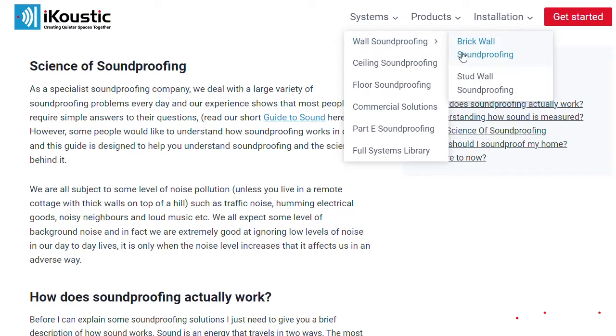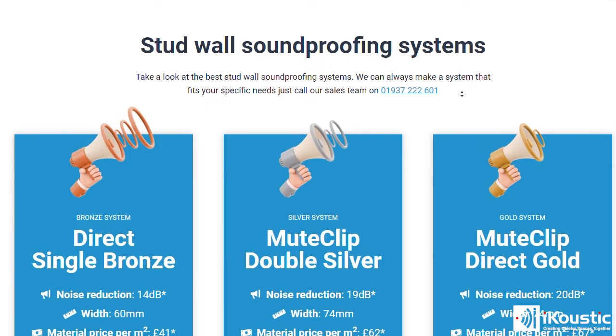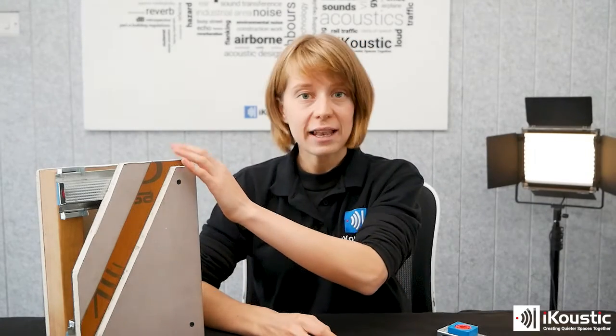Over on our website, we have bronze, silver, and gold stud wall systems. These all use the mute clip system and then have different layers of soundproofing board on top. In general, if you have the space and the budget, it's best to use different levels of mass on top of your mute clip system as this will actually protect you from a wider range of sounds.